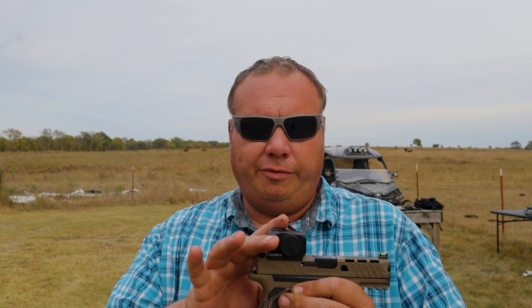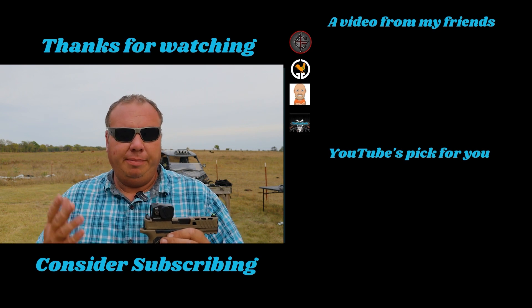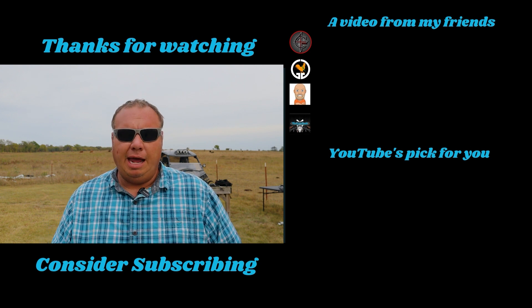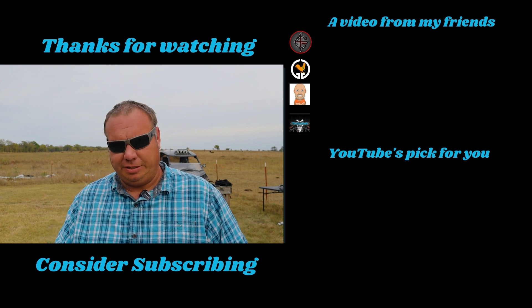It's a very nice optic with a crisp dot. I've always liked Swamp Fox stuff and I've had quite a bit of it — all been top quality. In full disclosure, Swamp Fox did send me the Kraken and the Rebel riser mount, but all the other Swamp Fox stuff I've had over the years I bought with my own money because I really do like it. If you enjoyed this video make sure you hit that thumbs up, consider subscribing, and share this video if you want others to learn more about the Swamp Fox Kraken.